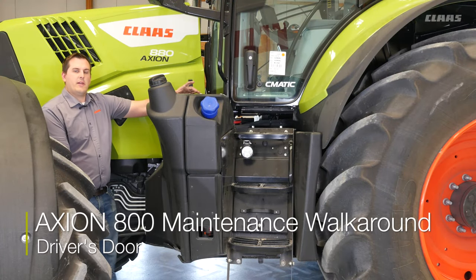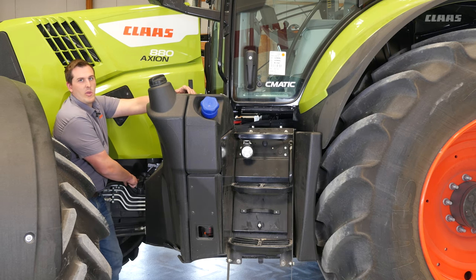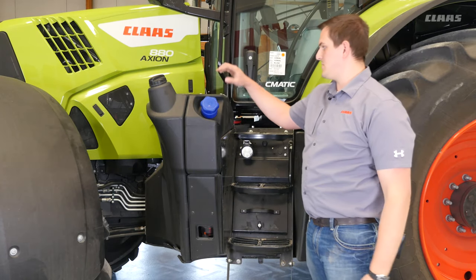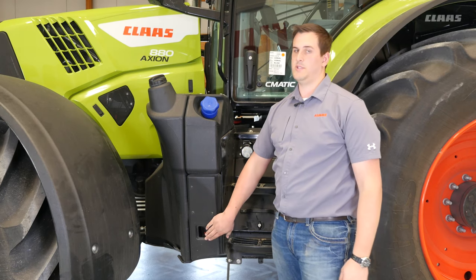Next, I want to point out a couple of maintenance points here on the left side of the tractor. First, directly in front of the fuel tank, we have the engine oil fill and dipstick. Moving a little farther back, we have the fuel fill as well as the DEF fill. Underneath this cover, we also have the water separator for our fuel system.